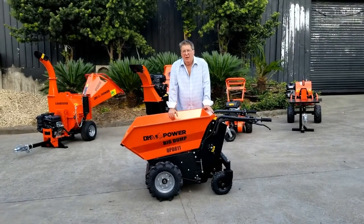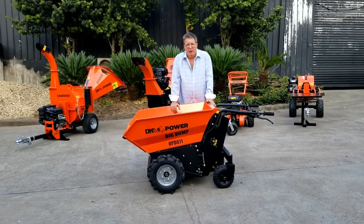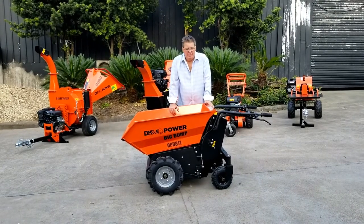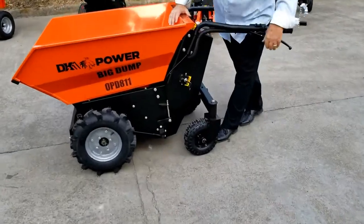The 811 is an 1100-pound capacity unit. It's electrically driven and electrically dumped with a hydraulic sealed unit inside. This unit comes with cleated wheels.